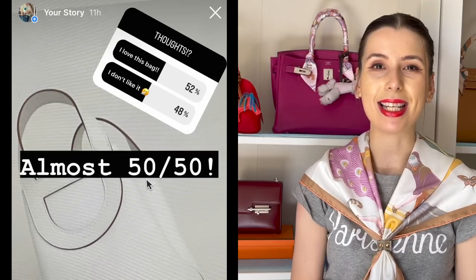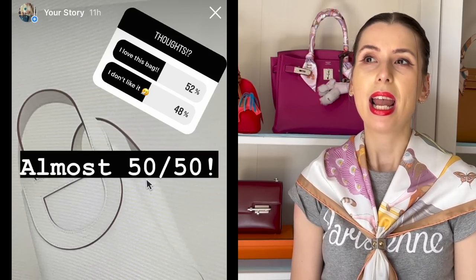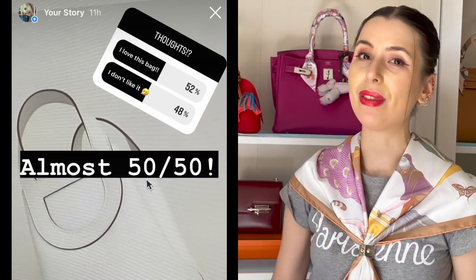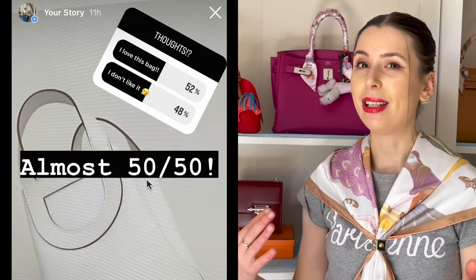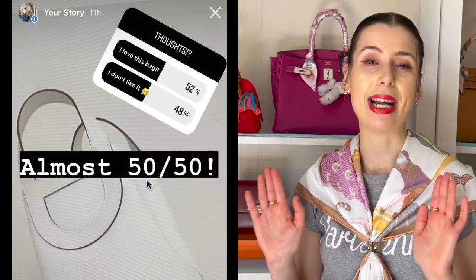I actually put a poll on my Instagram asking you guys what you thought about this bag, whether you liked it or not, and it was a really interesting result — it was almost 50/50. You guys said you actually liked the bag, but it was pretty much a love it or hate it kind of situation.